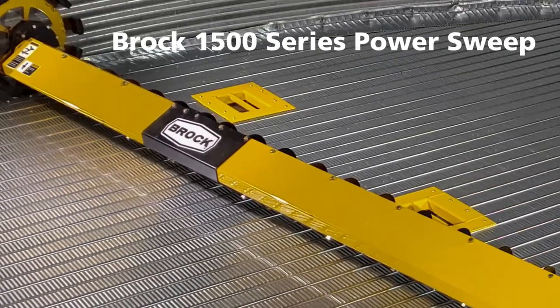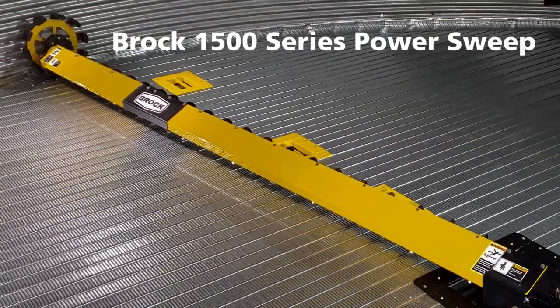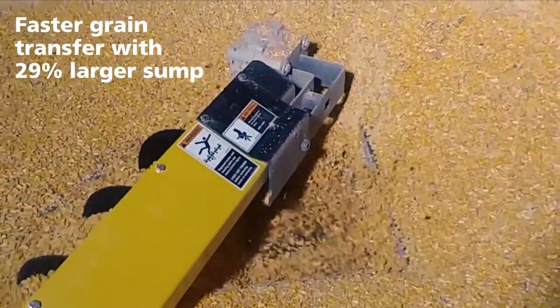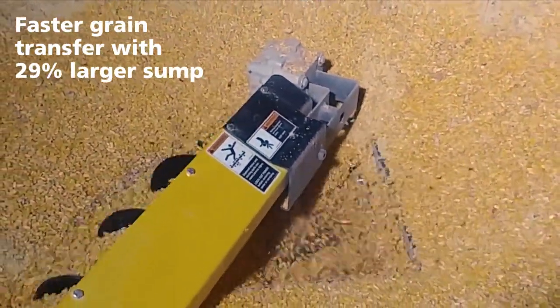Introducing the new Brock 1500 Series Power Sweep. This new heavy-duty sweep and unloading auger system is designed for farm operations and built to Brock Solid standards. The 1500 Power Sweep offers faster grain transfer with a 29% larger center sump opening.